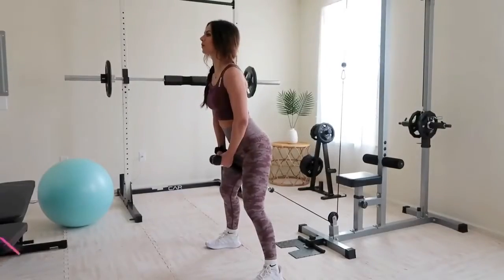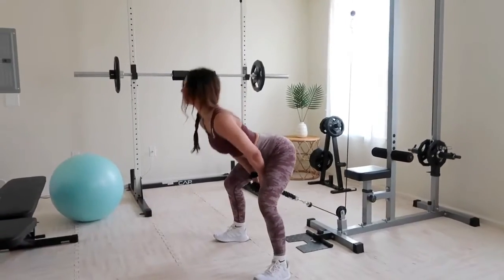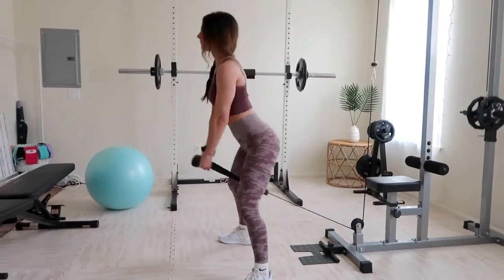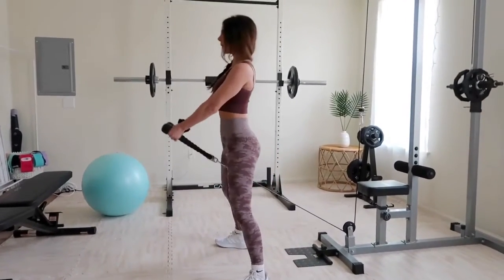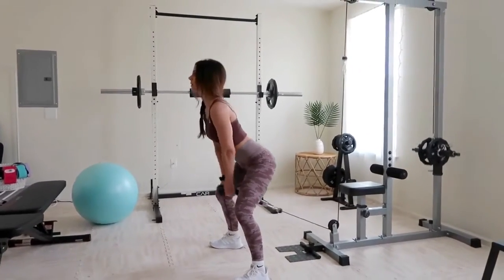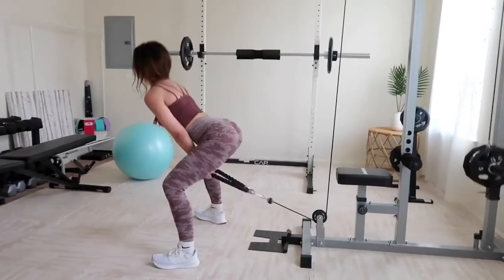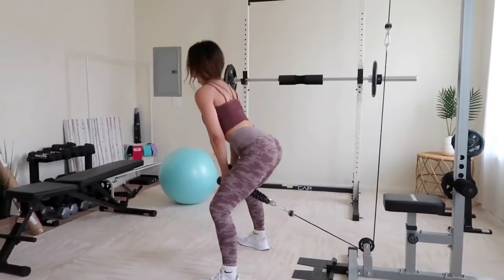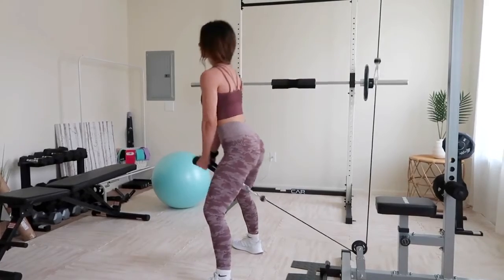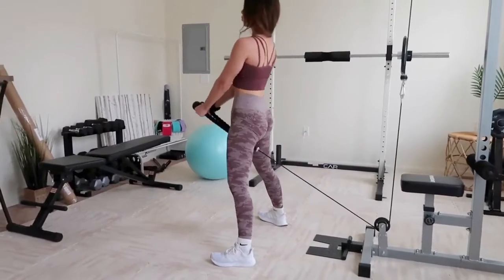For the second exercise, hit the cable machine for pull-throughs — an awesome, undervalued exercise. Grab a rope and adjust the cables to the lowest point. Select a light to moderate weight, stand facing away from the machine, and take a couple of big steps forward to ensure enough resistance. Grab the rope from between your legs with arms slightly bent, then bend down as if in a deadlift and thrust those hips forward using your glutes.